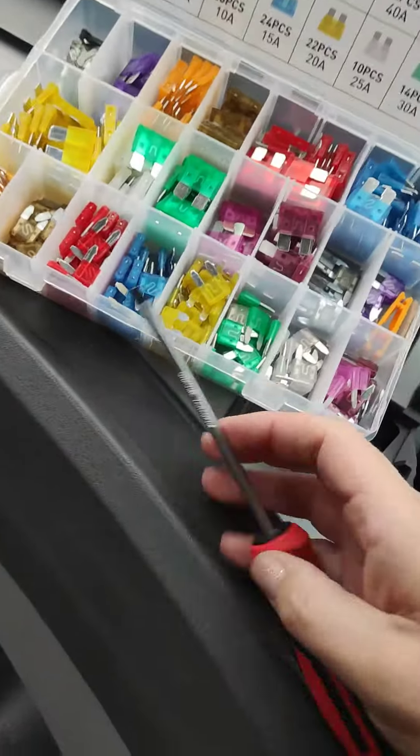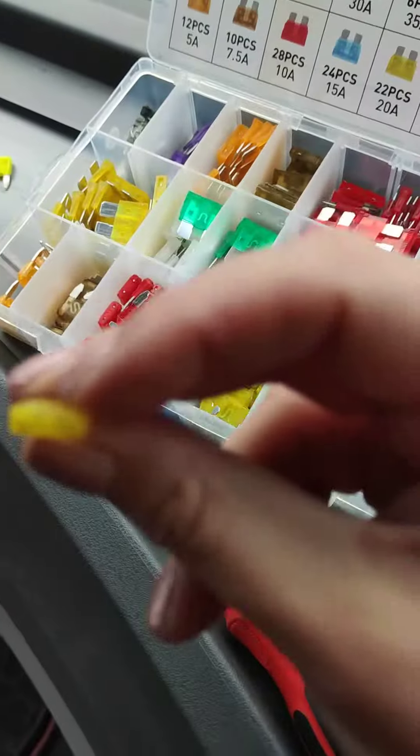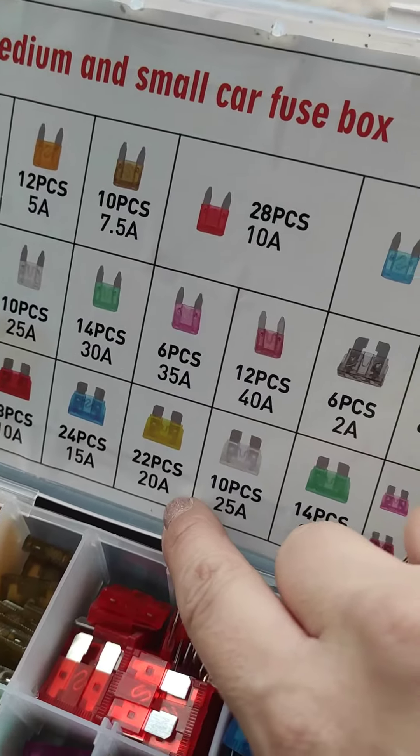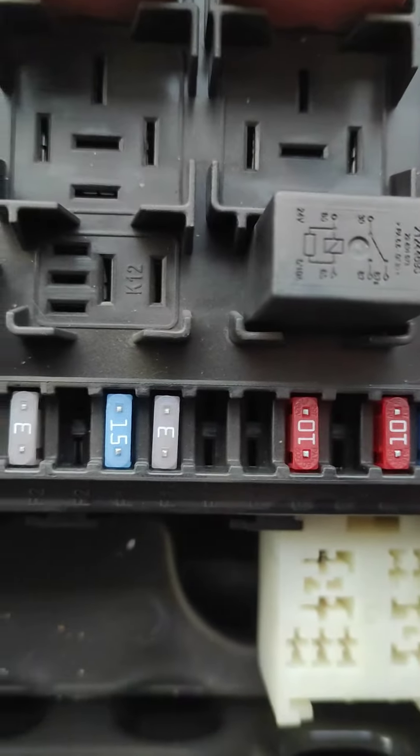All you need to do is take this one out — it's out now. This box goes around seven quid on Amazon. You check if that's the correct one — it is — and go back to where you took it out from.